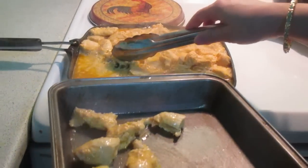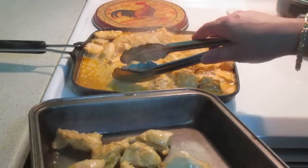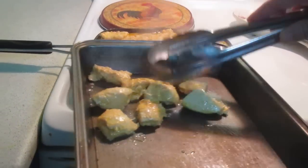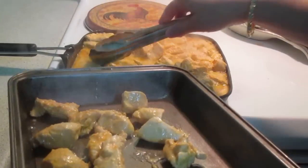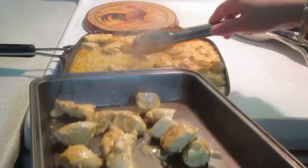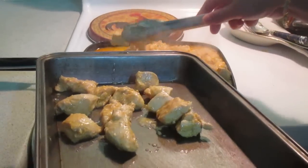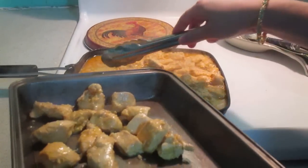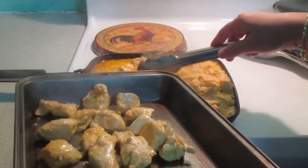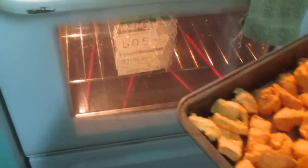We can heat it up for 3 to 4 minutes. I will fry it and then blend it with a blender. The chicken and tomato are coming together well. I will add all the chicken to the pan and stir it.